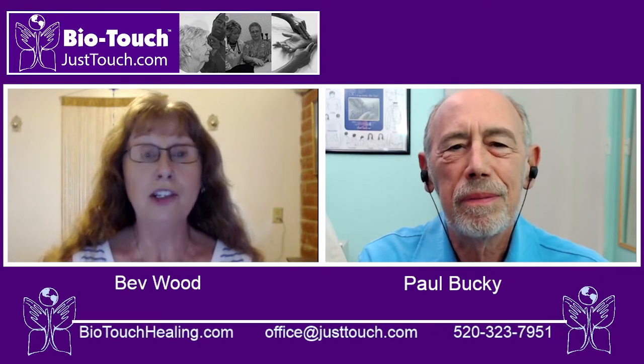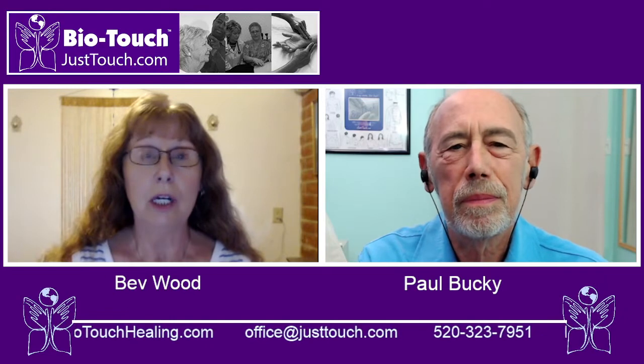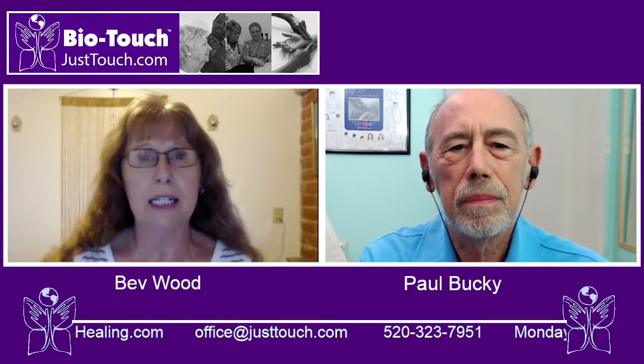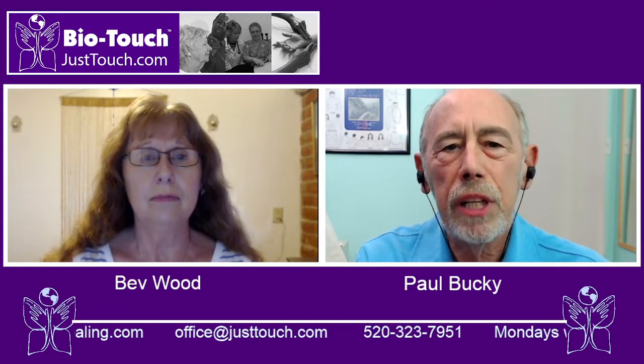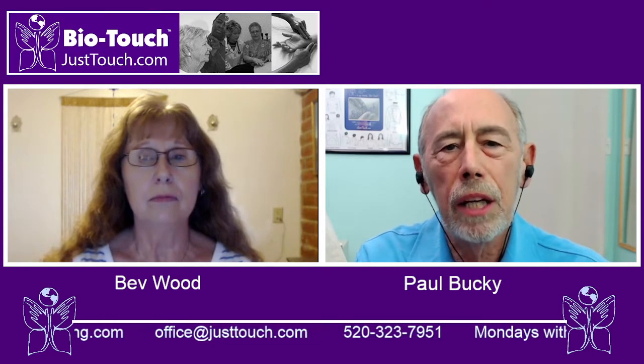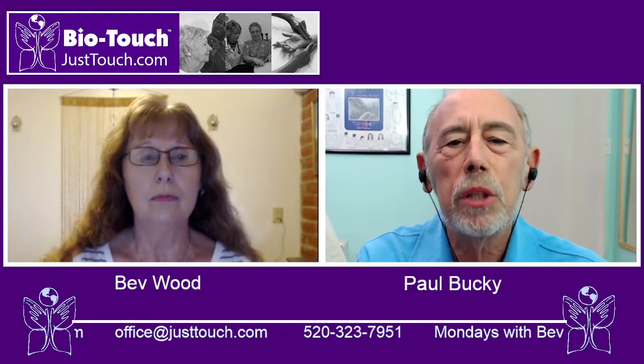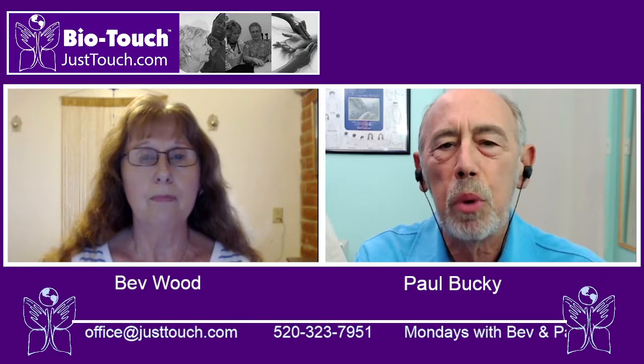As an international educational foundation, we have made it our mandate to teach BioTouch to all of humanity. We offer a seven-hour online and live training. You will be with certified instructors who will help you understand how to locate the BioTouch sets of points.